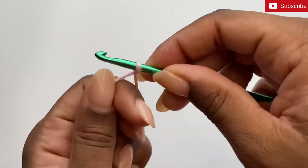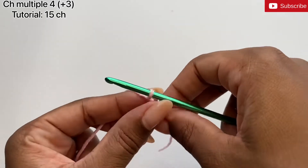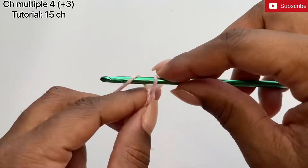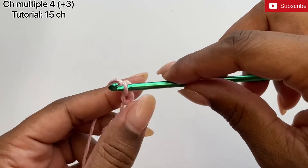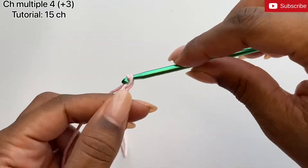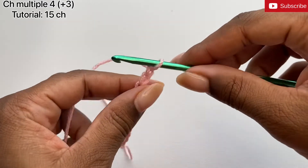We're going to start the Tunisian block stitch by making a foundation chain that is a multiple of 4 plus 3. In this case I'm going to start with 15 chains, so 1, 2, 3, 4, 5, 6, 7, 8, 9, 10, 11, 12, 13, 14, and 15. And we're going to do a custom Tunisian foundation, so I'm going to pull up loops going across the row.